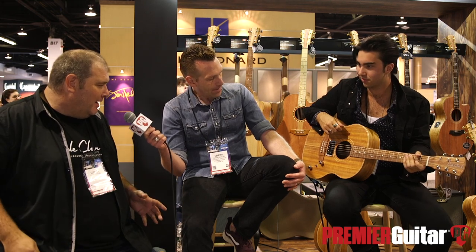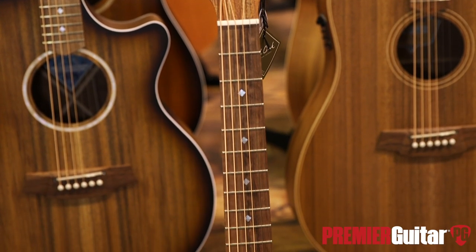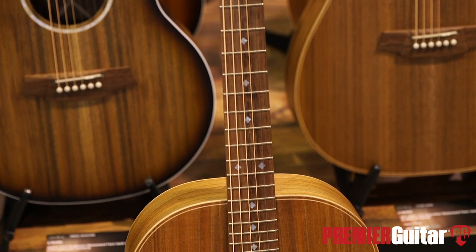At Summer NAMM you guys saw the prototype of our humbucker models. We are all about the humbuckers this NAMM — they've been going crazy. And we've decided to put them in a bunch of our different models, including the Little Lady which we've got here.